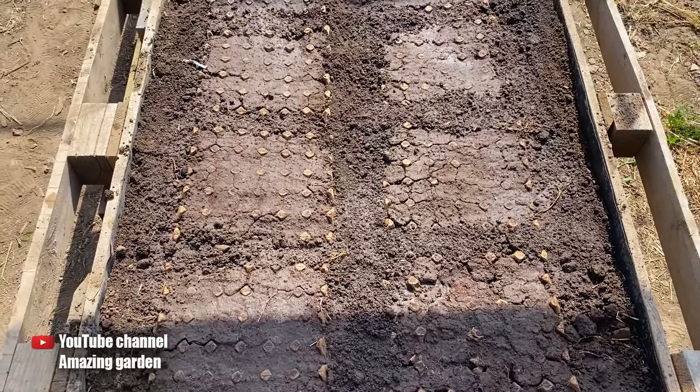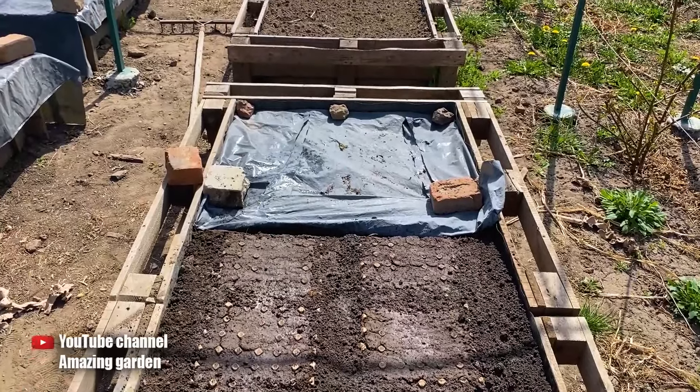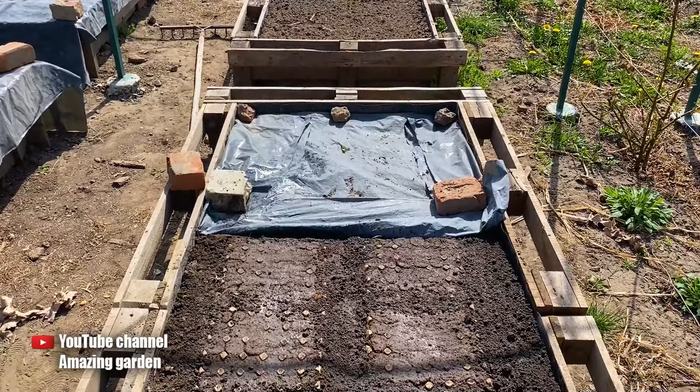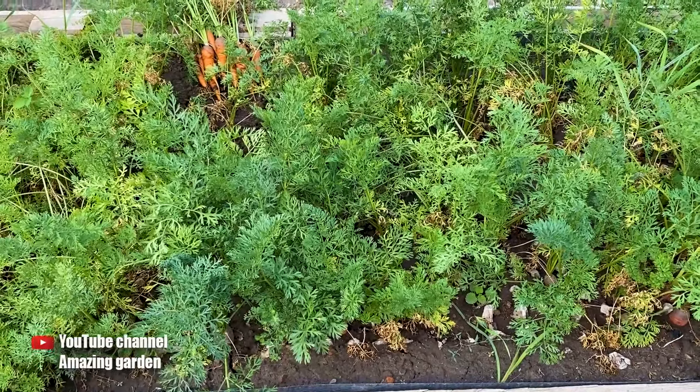And also, to compare at the end of the season which method is better for growing carrots, I sowed the same carrot in bulk on this garden bed as I did in the egg cartons. And now it's time to pick the carrots.